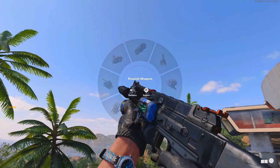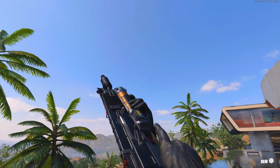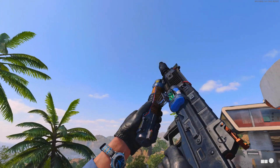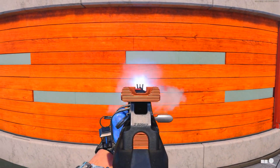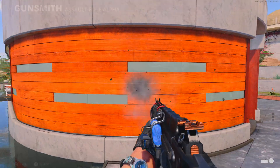We also have the new Bullfrog blueprint. This one is not a mastercraft, so it just has the same weapon inspect animation. However, it does come with the new lightning tracers, and I'll probably be using this one more than the XM4 just because I always use the Bullfrog anyway — especially with these lightning effects and dismemberment.